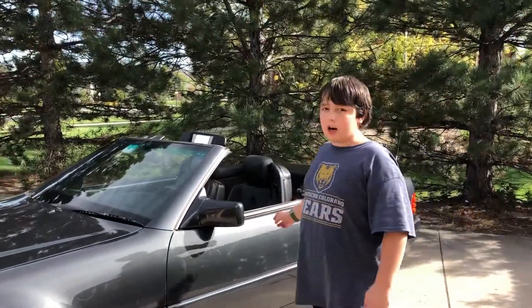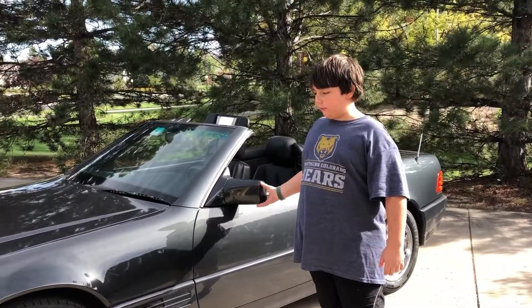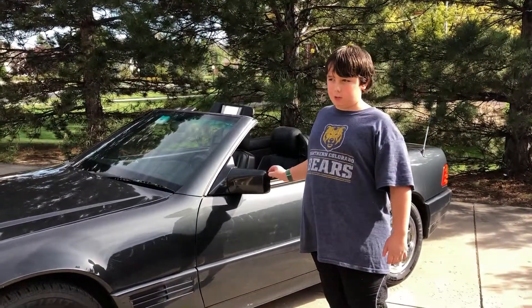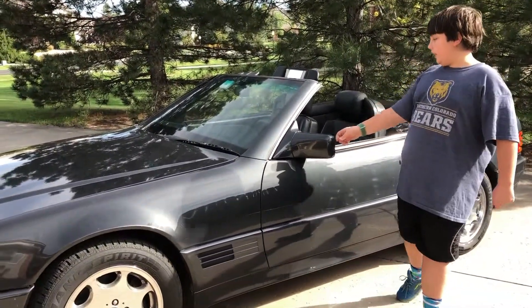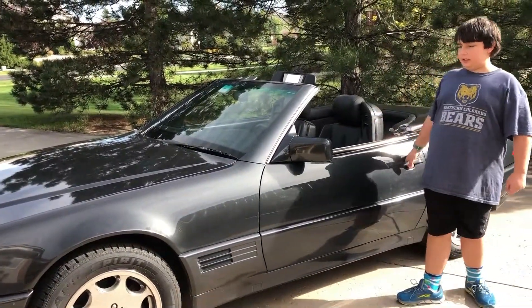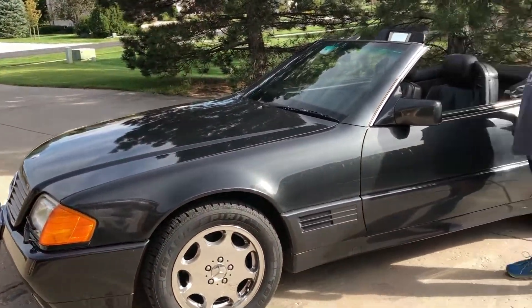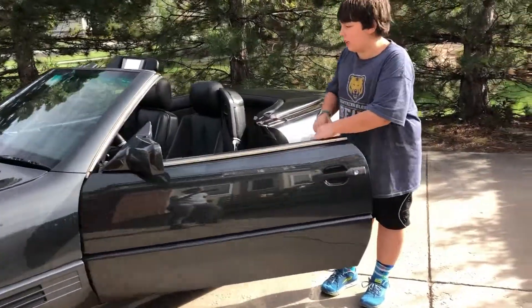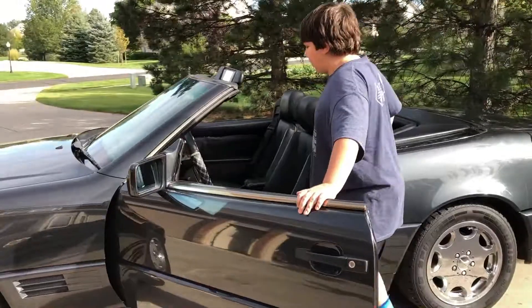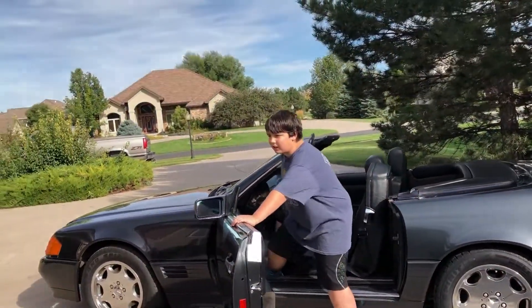So guys, it's Free Guys Garage here with a new car to the fleet — not really new, but whatever. It's my mom's car. It is a 1992 — I think 93, 92 — a Mercedes 300 SL. And my mom is by the camera; she is recording today. Usually it's me recording. It's awesome.